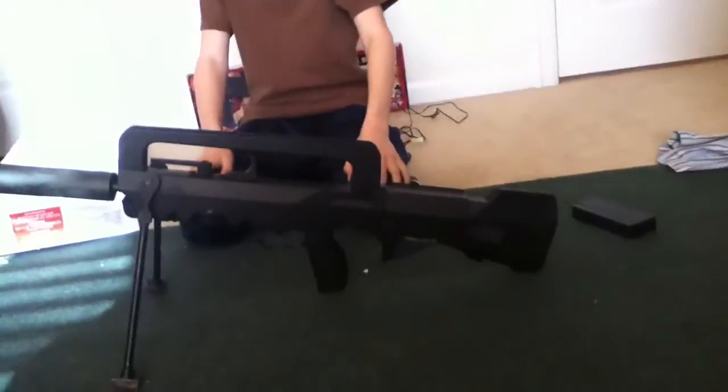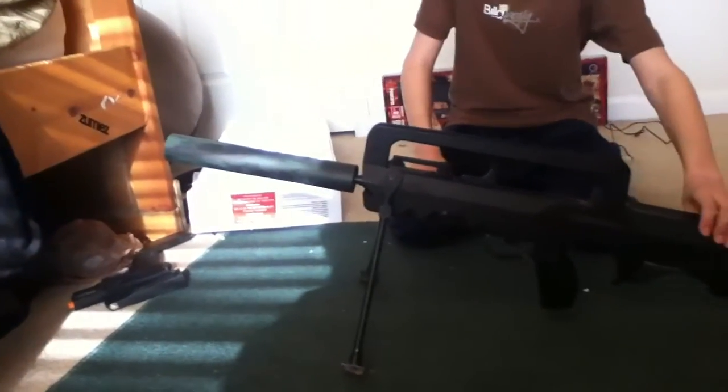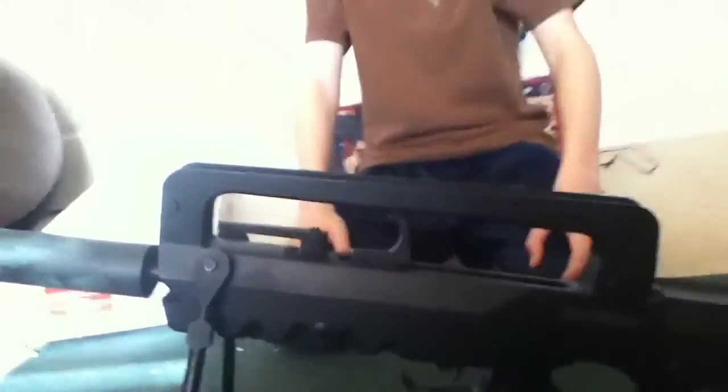This gun I use for long range, like longer range, because it has higher FPS and it goes that far. So it's kind of like my sniper. And that's the gun — thanks for watching.